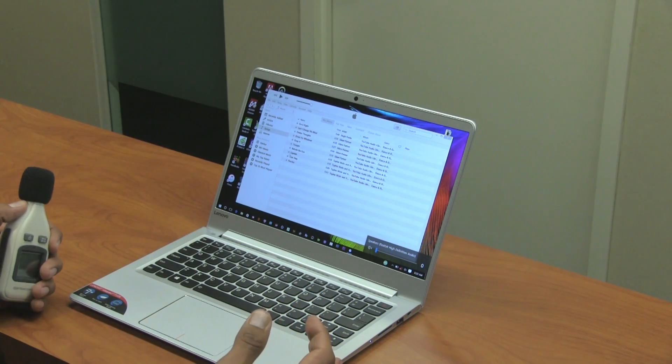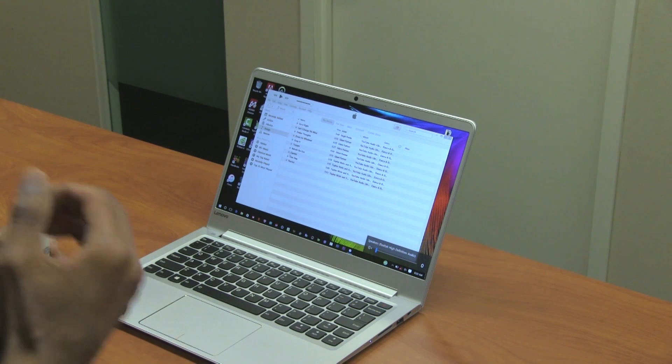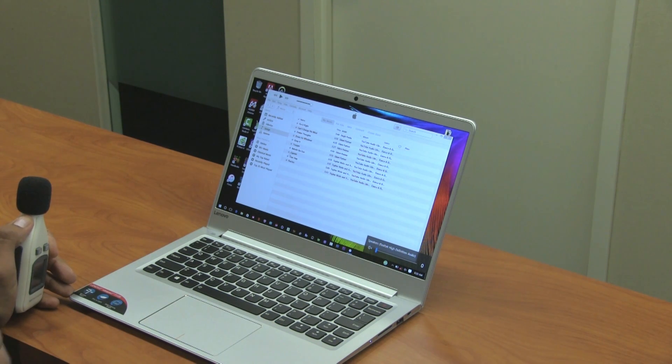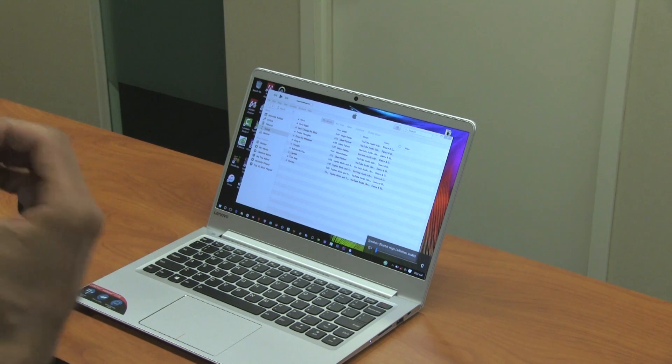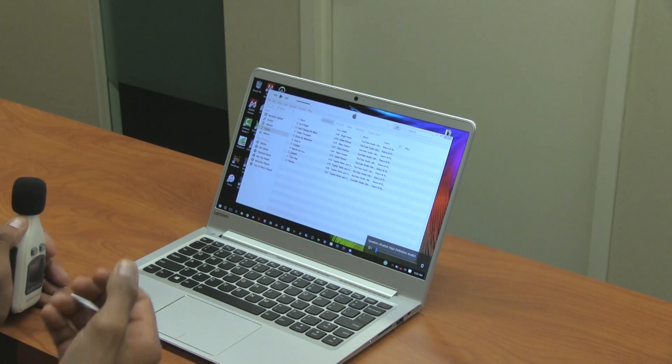The sound quality on the 710s is amazing. It comes with JBL technology which gives you that extra boost and great quality when you're listening to music. Let's test it out.